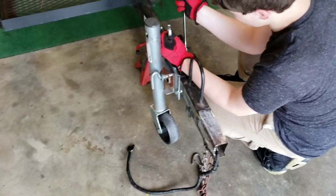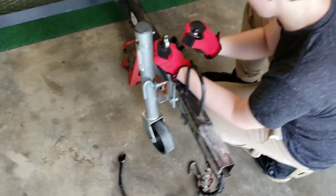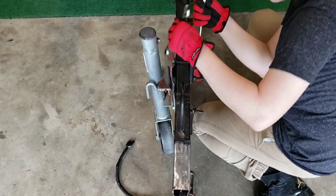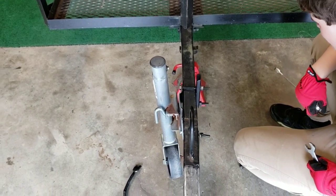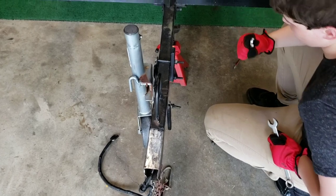Alright, we're taking off this wheel, and what we found was — Luke, move your arm real quick, just take everything off — this here: the tongue is bent, so we're going to go get another chunk of square tubing and we're going to replace it.